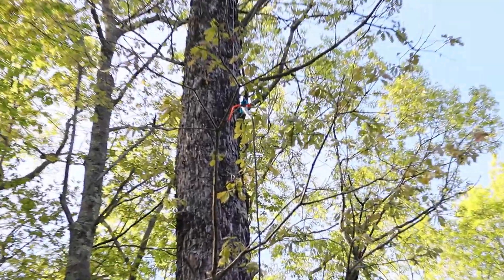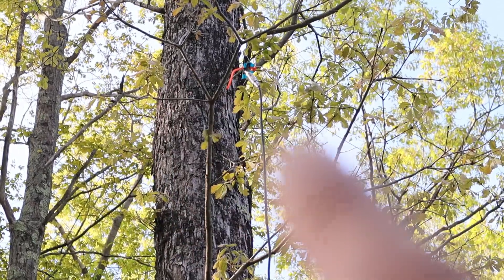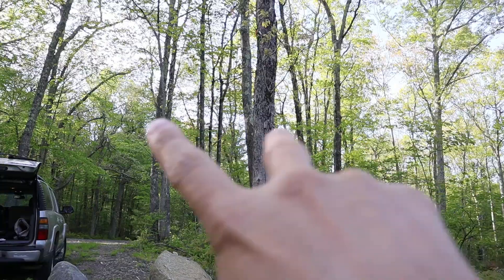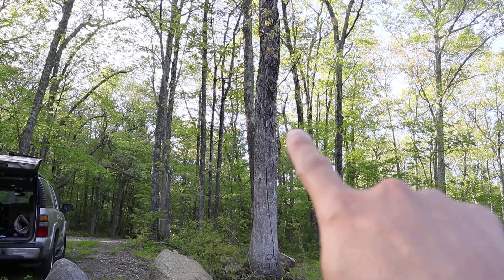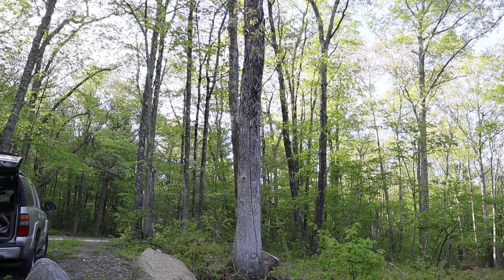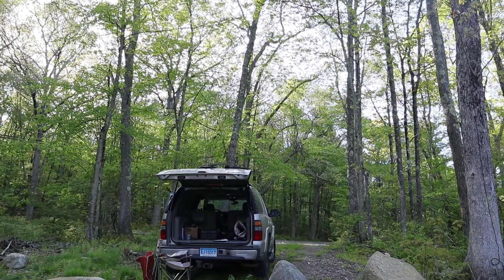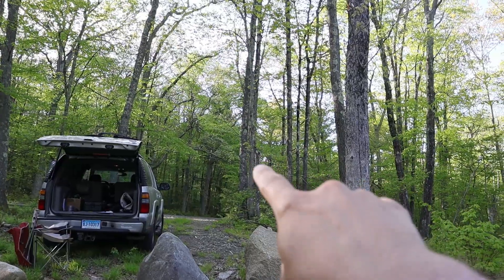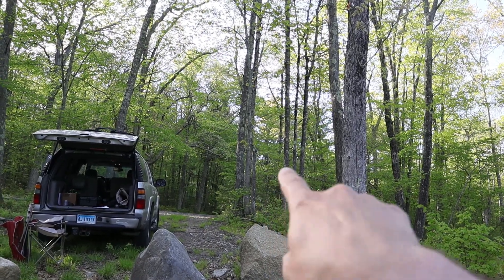Hopefully this doesn't get too shaky, but you should be able to see I've got the center point of the dipole up in that tree right about there. I've got the legs going off at maybe about a 160 degree angle or so. One goes off that way to another oak tree and then the other one comes back over this way to yet another oak tree. My house is just right over there on the other side of the main road behind those trees.